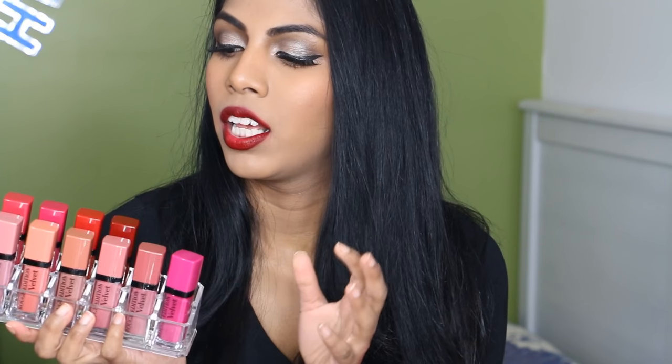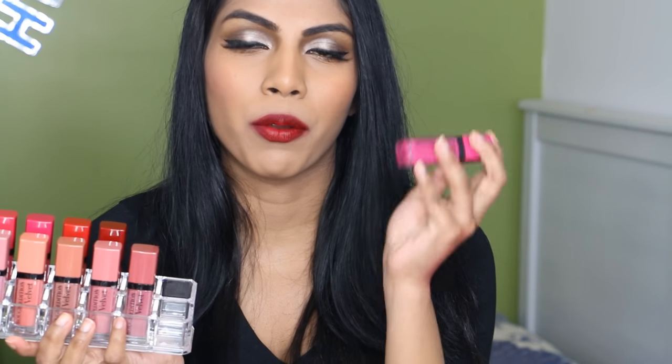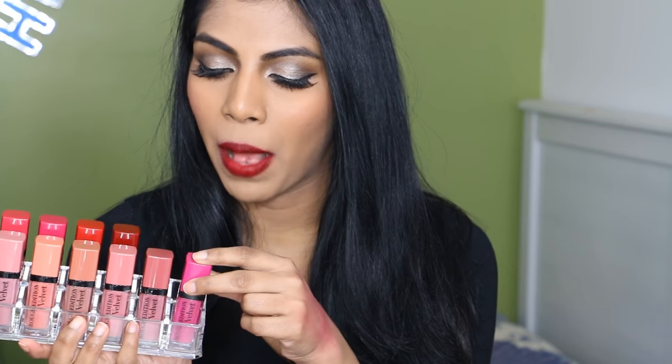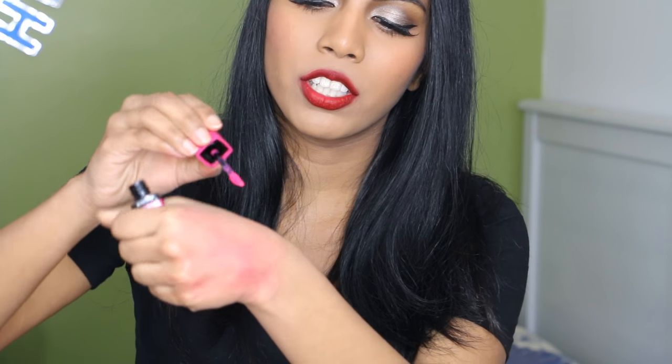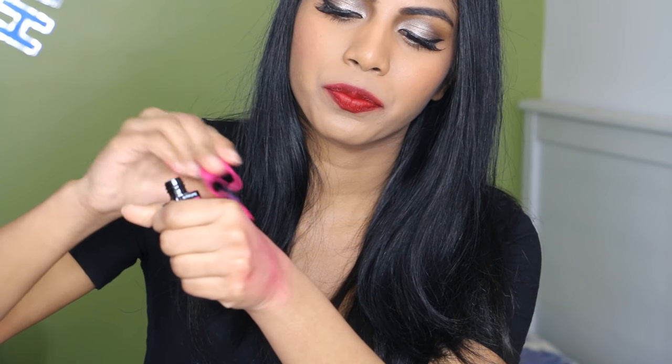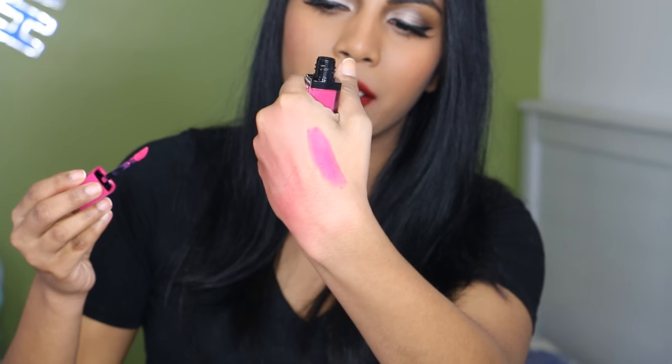I have 10 shades here and these are liquid lipsticks. These are called Rouge Edition Velvets — they're not a total matte liquid lipstick, they're more of a velvety liquid lipstick. My hands are stained from swatching! The formula in these is very mousse-like and gel-like in texture. When you're putting it on, it's not very liquidy — it's more mousse-like. Let me swatch this shade here, Pink Pong, so you can see how it's gel-like, thick, and mousse-like.